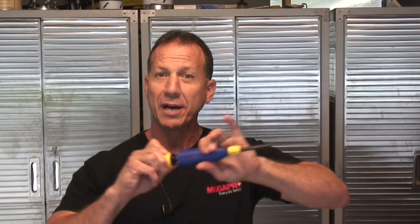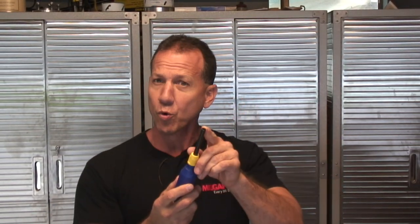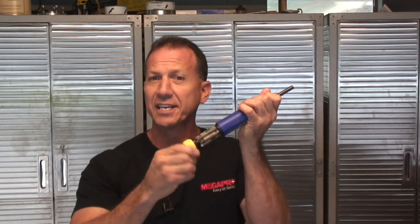I don't like to carry 15 different screwdrivers around when I can use one MegaPro. This screwdriver has 14 different attachments in the back and a quarter-inch nut driver in the front. Comes with a lifetime warranty — you don't even have to worry about losing your bits because they stay neatly tucked inside. It spins without coming loose and it's made in the USA. Megapro.net.